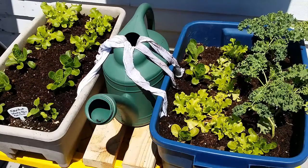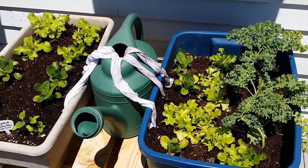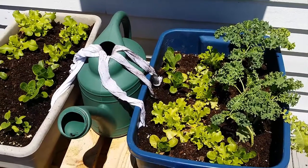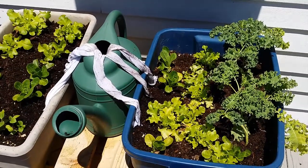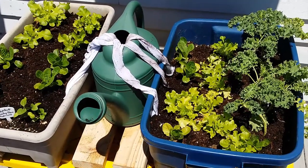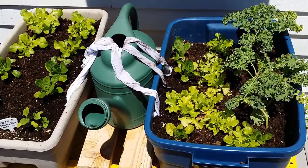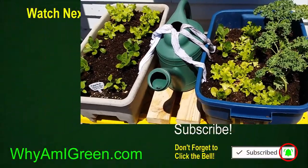What does that mean? Well, basically one end of the cloth is in the water, the water soaks up into the cloth, goes down the other end, and actually follows the cloth all the way to the end and seeps into the soil. That's what capillary action does, so this is just another form of automatic watering.